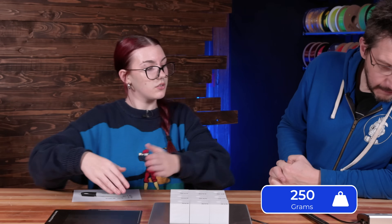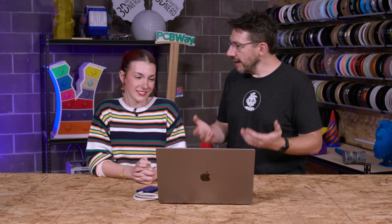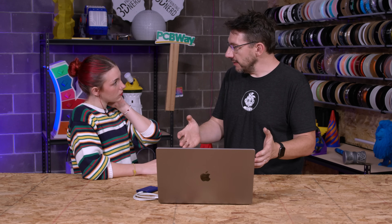They weighed the cubes on a shipping scale. The control filament weighed 300 grams for the nine cubes, and the weight reduction filament came in at 250 grams. The impact resistance filament also weighed 250 grams, which was surprising. The shipping scale only resolves in 25-gram increments, so for future experiments a higher-resolution scale would be needed to get precise per-gram measurements.